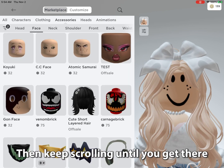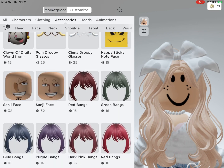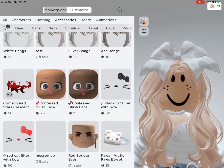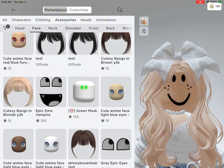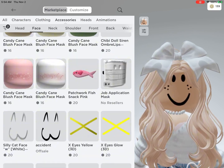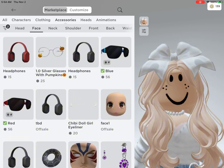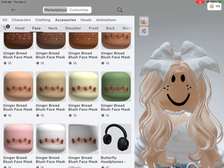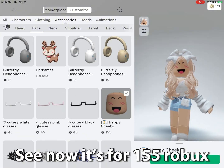Then press recently created. Then keep scrolling until you get there. See, now it's for 155 Robux.